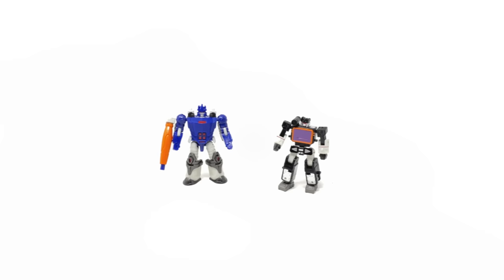Here we have Galvatron and Sound Blaster out of the packaging, and something which struck me upon opening these figures was how tiny they actually were. I did know they were going to be on the smaller side, but I didn't expect them to be this small. They're even smaller than some of the Micro Masters and Battle Masters from the War for Cybertron trilogy, and I personally believe they are going to scale really nicely with the upcoming rumored Titan class Ark.